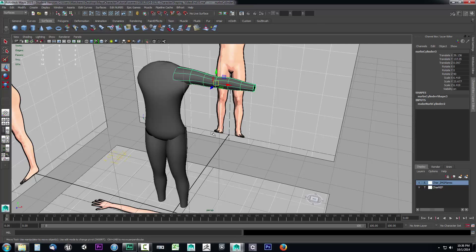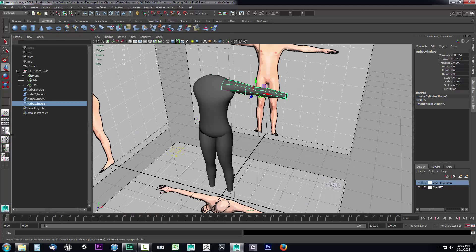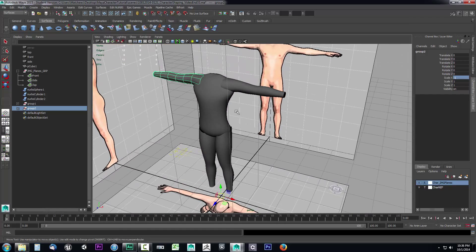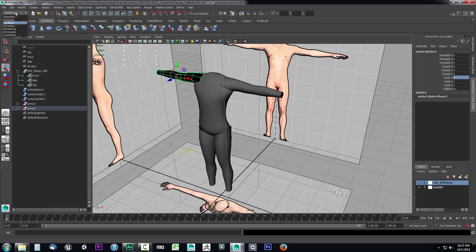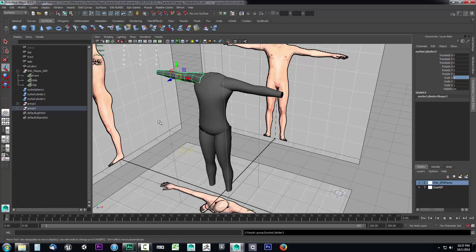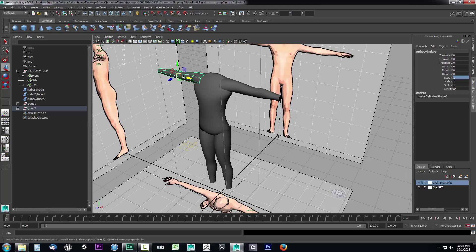Now we'll mirror this using negative scale mirroring. We'll go back to our panel layout and choose the outliner — it's cylinder three. I'll grab cylinder three, hit Ctrl+G to group it, then Ctrl+D to duplicate it, and scale it on negative one X. I can see it's sitting on the positive X, so I'll just type negative one and press Enter. Then to make sure it stays there permanently, I have to freeze the transformations: go to Modify and select Freeze Transformations. Then in the Surfaces drop-down, go to Edit NURBS and reverse the surface direction. Now we have frozen the transformations and we're good to go.